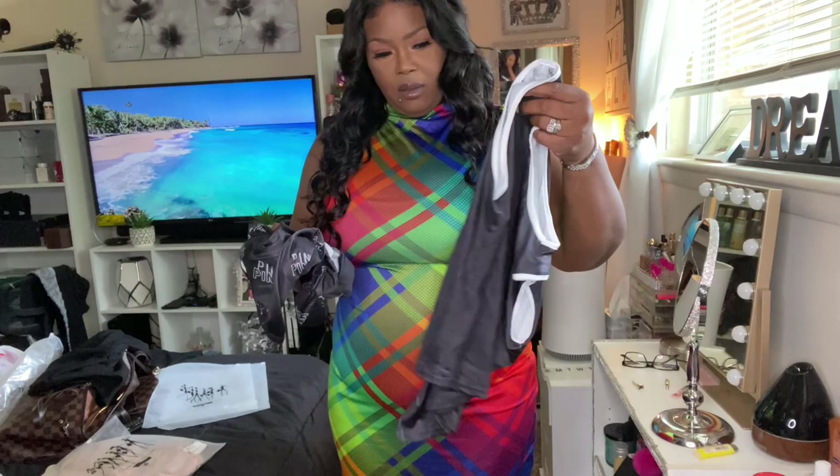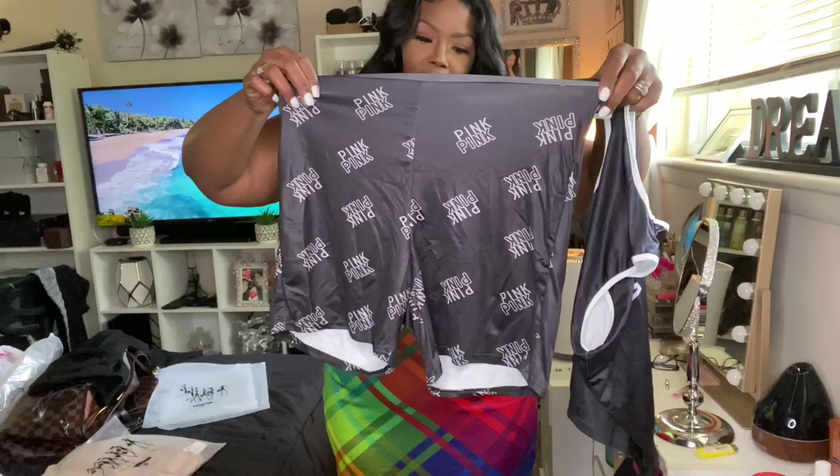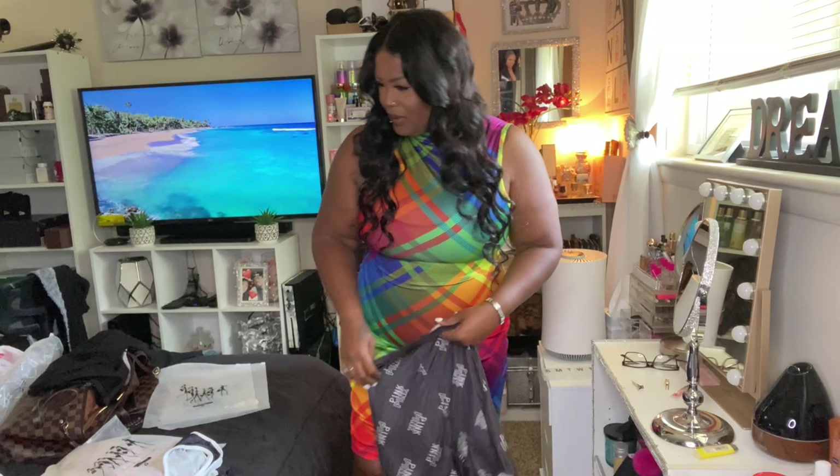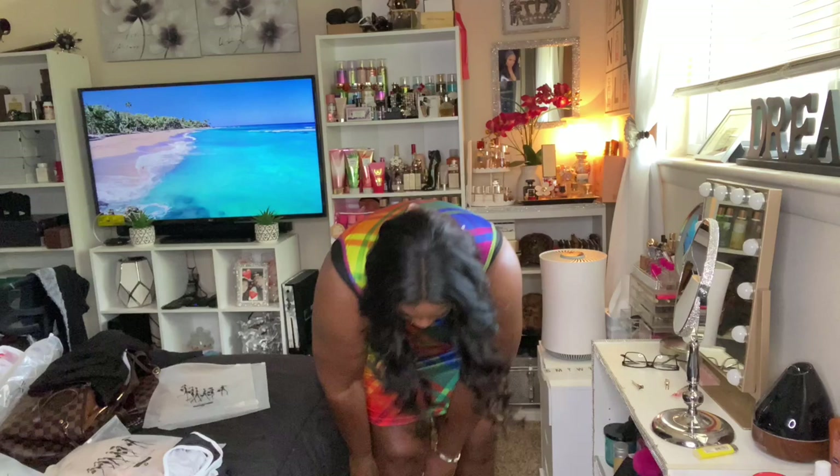Okay, the next item is a pink crop top short set. Let me try these pants on — this is a 2X. If I put these on and they stretch out with that whiteness, I am not about that.